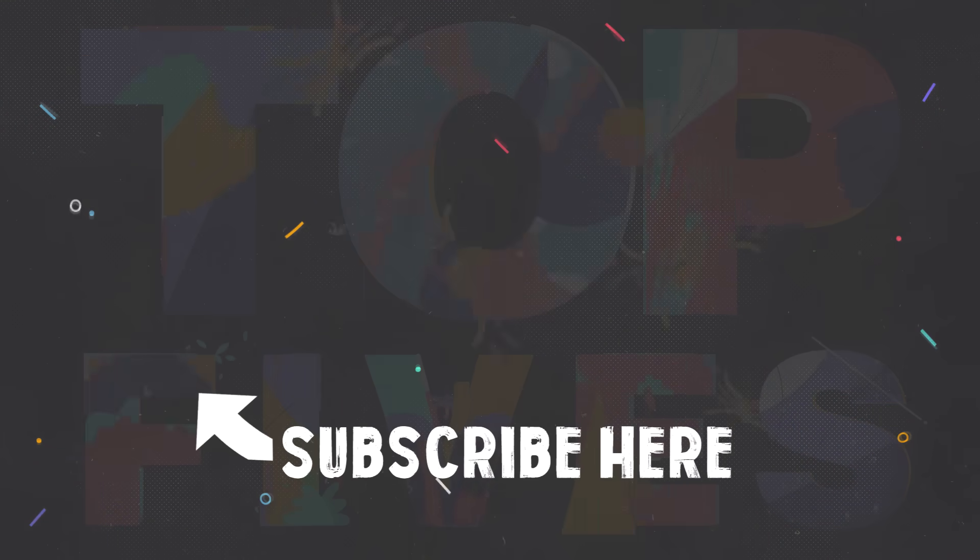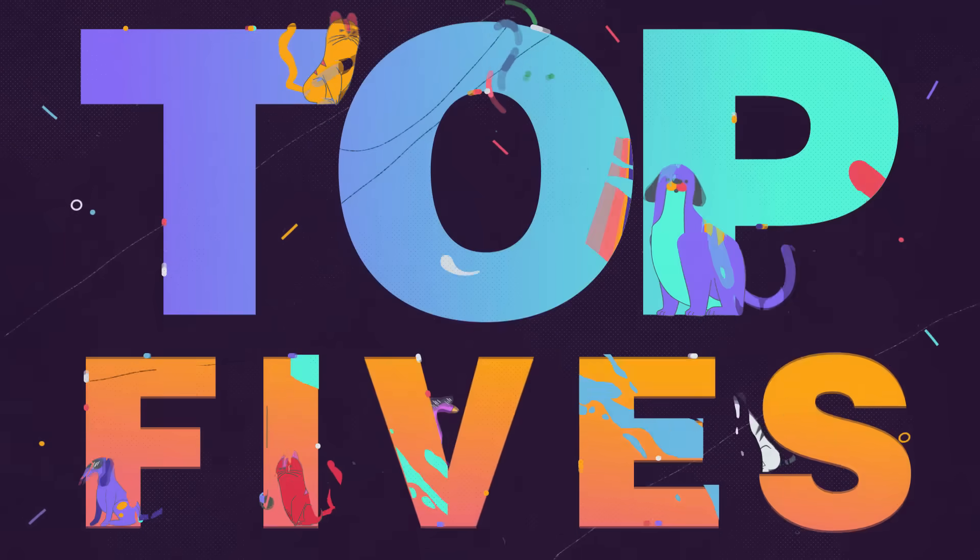Be sure to subscribe for more top 5 videos. And if you enjoyed this video, you might enjoy my previous upload on the top 5 amazing spacewalks. I'll see you next time.